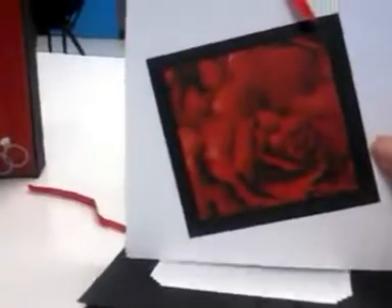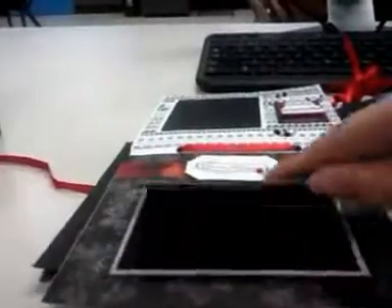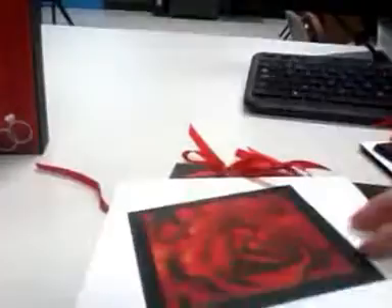And then my next insert — there is the front of it. It opens up like this, here is the top and here is the bottom. The bottom has three photo mats, so plenty of room for pictures. These colors just go together so well.